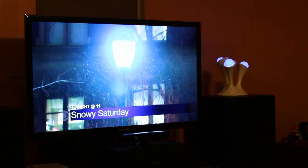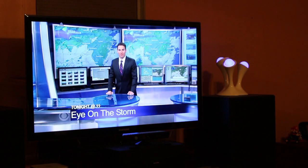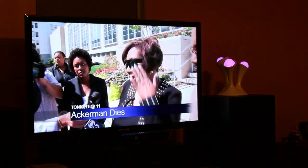All right, so pro number four — this is definitely relative depending upon your location. I had amazing broadcast quality. I cannot believe how excellent some of the channels look. For those not aware, you can get free over-the-air 1080p HD content. That in itself is amazing.